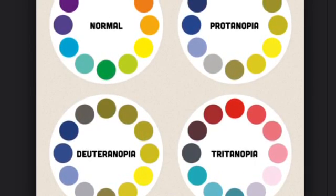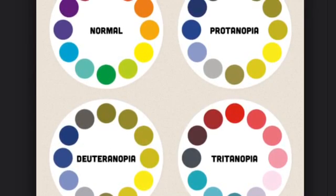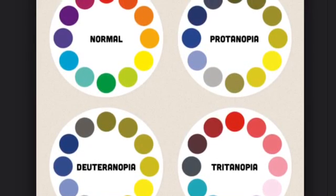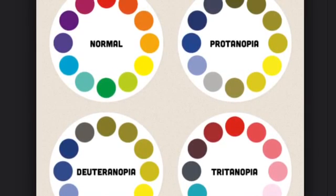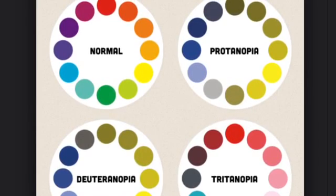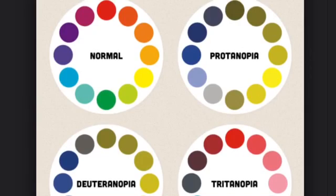There is also tritanopia, which is blue-green-yellow-pink colour blindness, which means they mix up blue and green and yellow and pink with each other. And then there is protanopia, which is very similar to deuteranopia. Deuteranopia and protanopia are both red-green colour blindness, and 99% of people with colour blindness will have a red-green colour blindness.